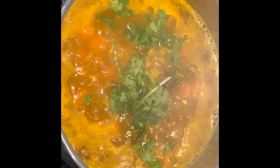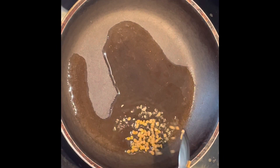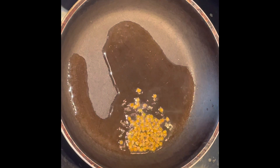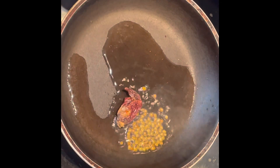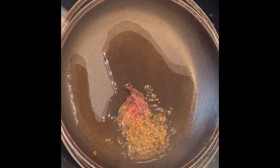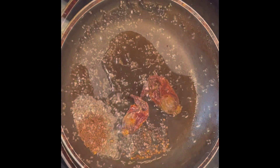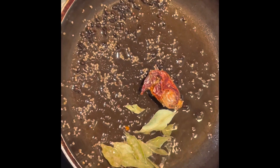Add a handful of fresh coriander, roughly chopped. For the tadka, heat four to five tablespoons of oil in a pan. Add half a teaspoon of fenugreek seeds (methi dana), one Kashmiri chili, and one teaspoon of mustard seeds. Let it splutter, then add a few curry leaves.